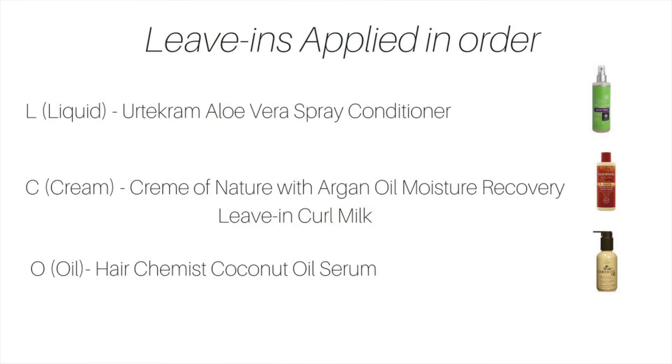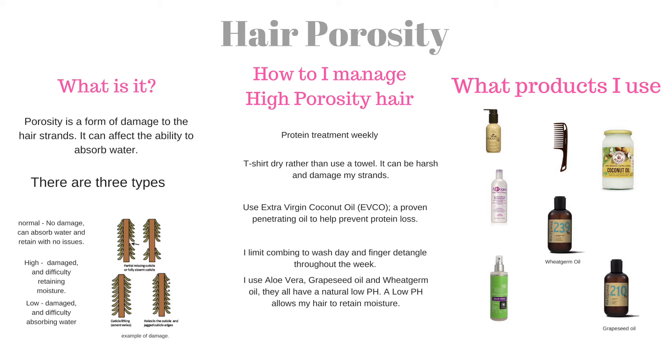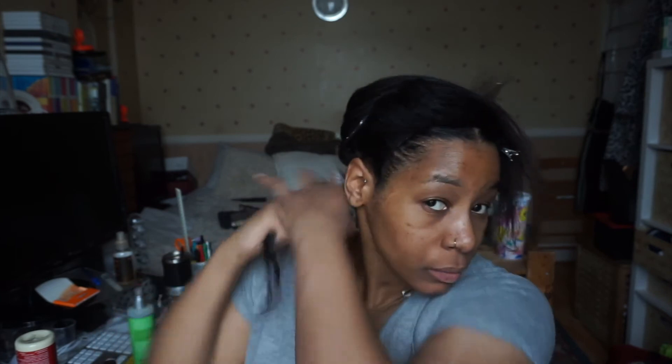I applied my conditioner and I'm going onto the steamer now for 25 minutes. I'm back now from t-shirt drying — it took up a lot of water. I did it a bit longer than normal; I usually do it for half an hour to 45 minutes. This method uses aloe vera because my hair is high porosity — it helps lower the pH, which means my hair will be able to retain moisture.